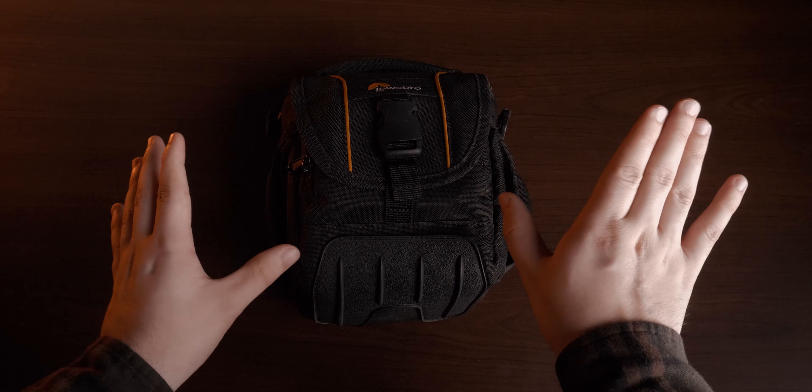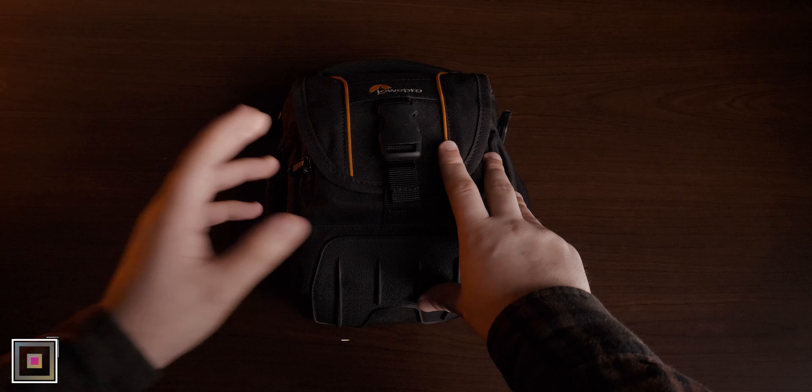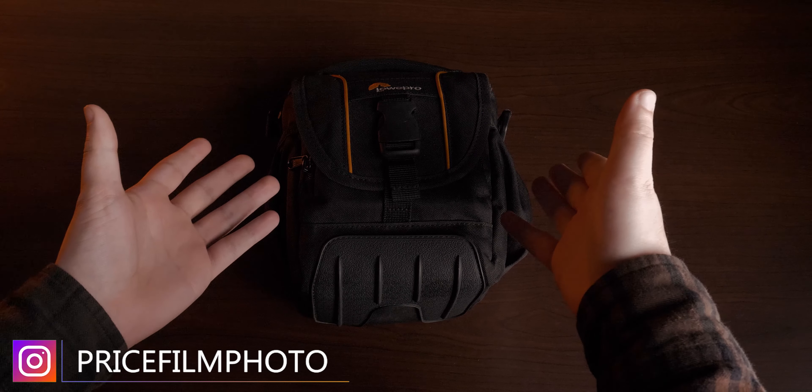Welcome back to another Focus Friday. My name is Charles Price and we are going to be going over today what is in my camera bag for 2020.